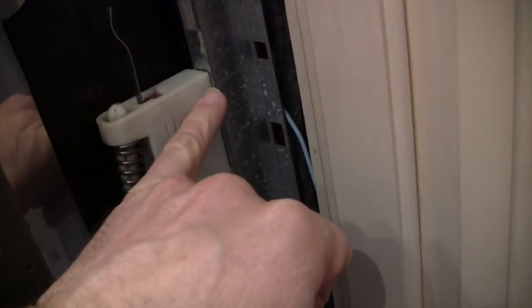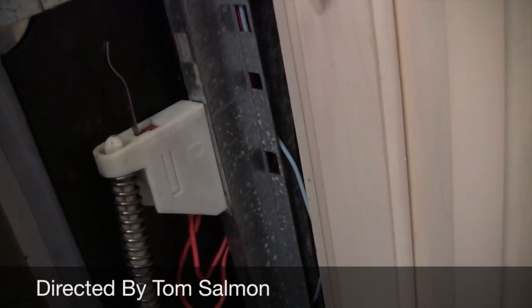So anyway, the significance of this video is: one, realizing what's going on here — that the spring kind of relaxes over time, so you need to replace these. Two, if this bracket breaks, they're pretty much impossible to find, but you can fix it to make your dishwasher live on a few more years. Hope this was informative. Thank you.